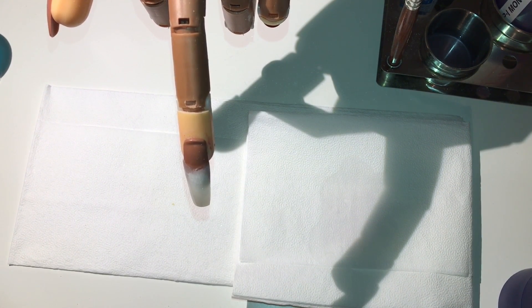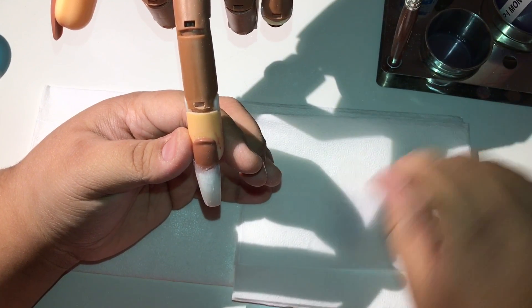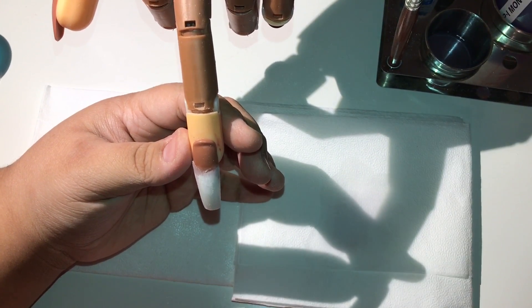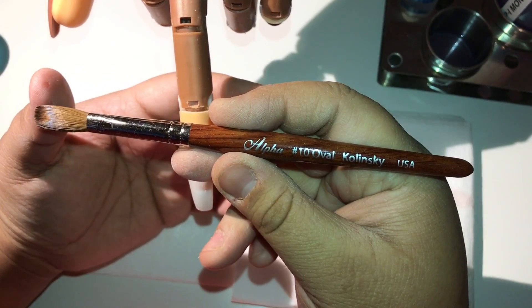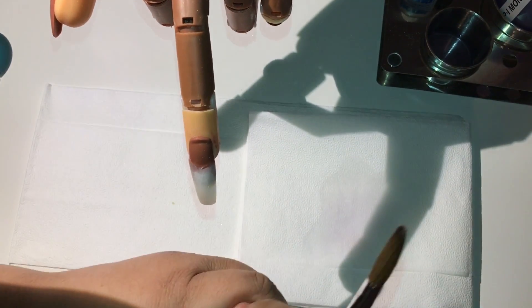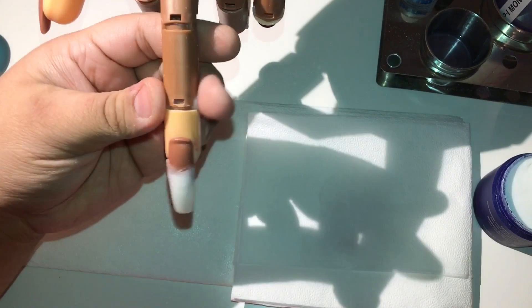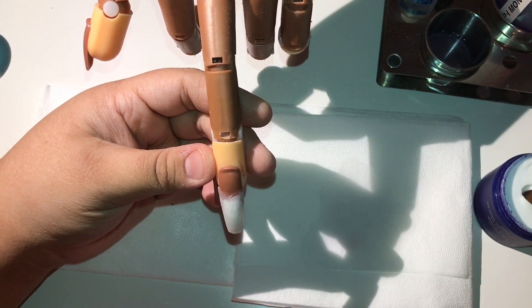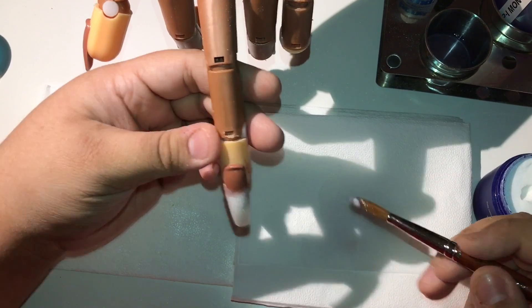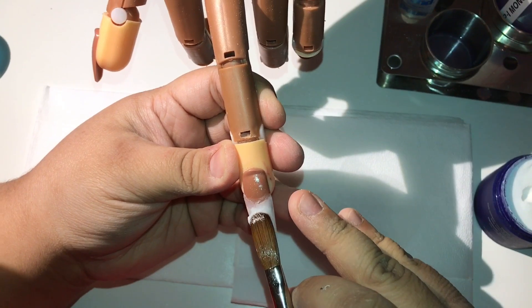Baby boomers are so nice and easy to do — they just transform the whole nail. I'm going to get my brush prepped, and I'll be using my Alpha number 10 Kolinsky oval brush. Let's get started.